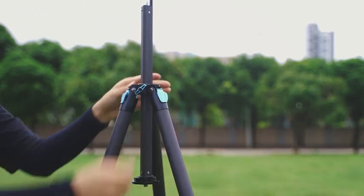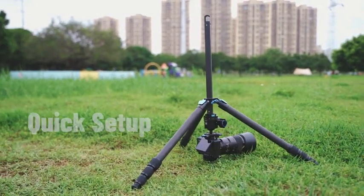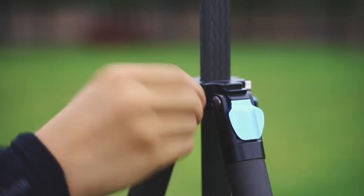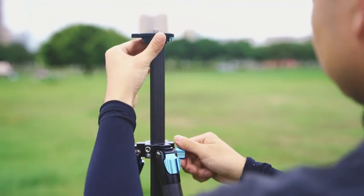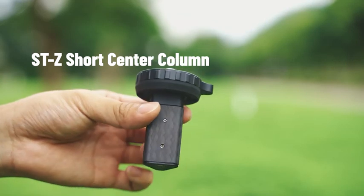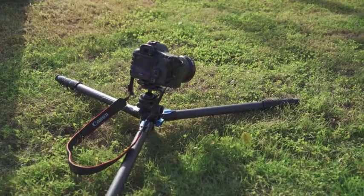Reverse the center column and insert it directly into the tripod for quick setup. Adjust the height of the tripod by pulling the center column up and down. You can also mount the ST-Z short center column to the ST-224 tripod to get low-angle shots.